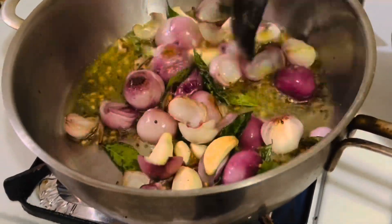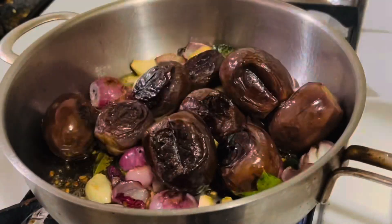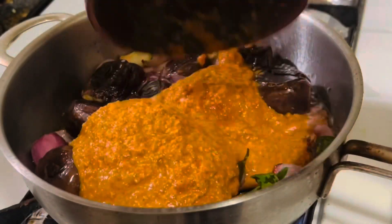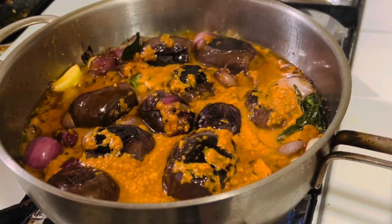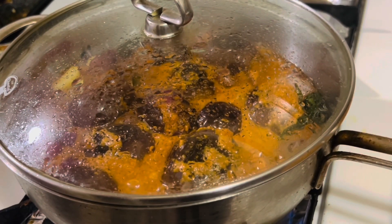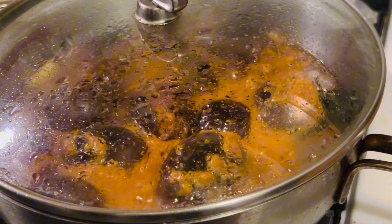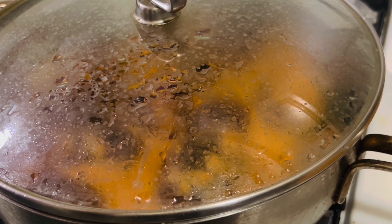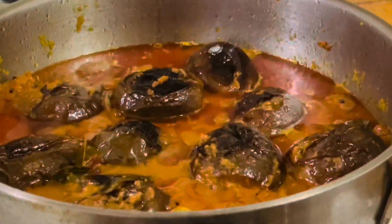Now it is semi-cooked. Add the fried baby eggplant along with the coconut masala paste and give it a very good mix. Combine everything together, add half a cup of water, cover and cook on medium heat until the oil separates and oozes out. This has been simmering for about 12 minutes — now you can see the oil has separated.